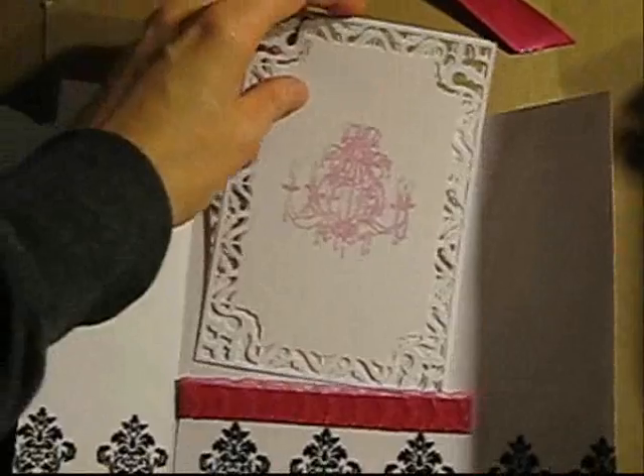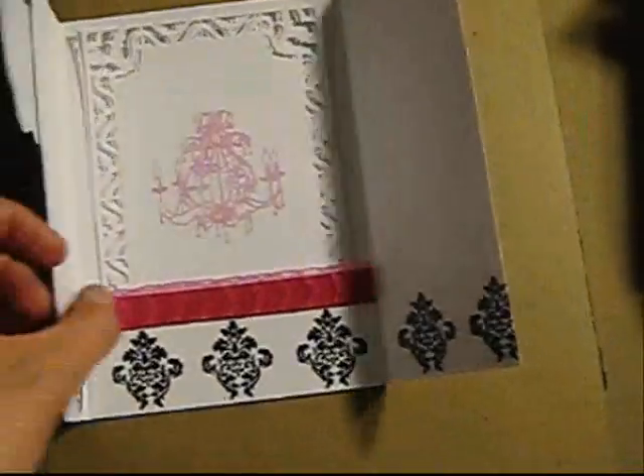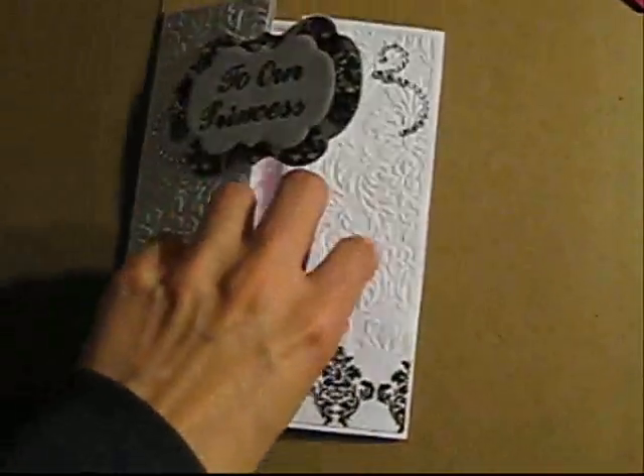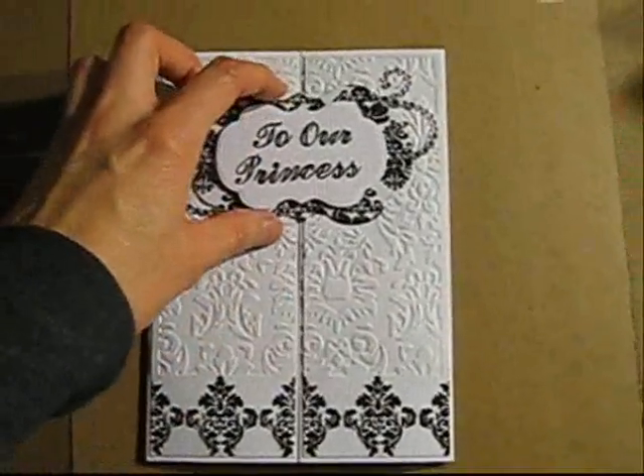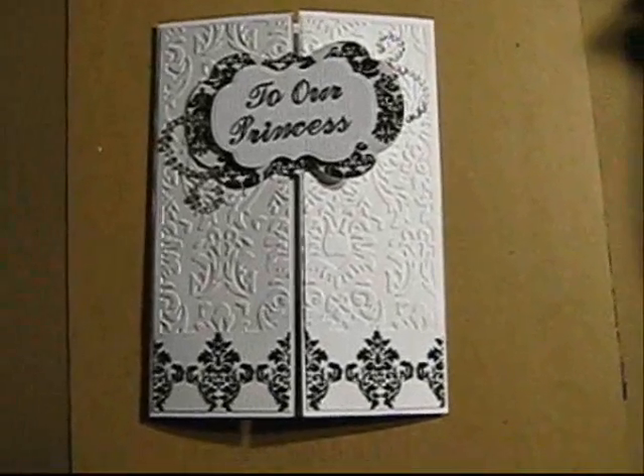What I did here — I used the Lindy Stamp Gang makeup powders. I stamped my image with Versamark and then went on top of it with the powder using a paintbrush. It really shines and you can write on it, which is pretty cool. She really liked it and she's very happy with the card, and I'm happy too because I really didn't think I could do it. I hope you enjoyed this video, thank you for watching and see you next time.